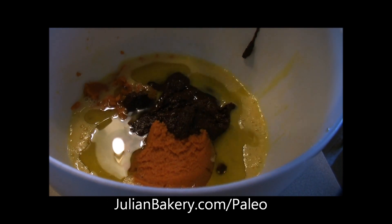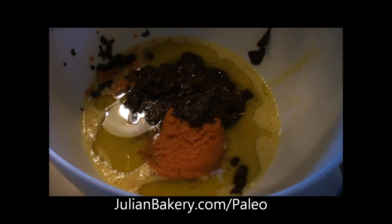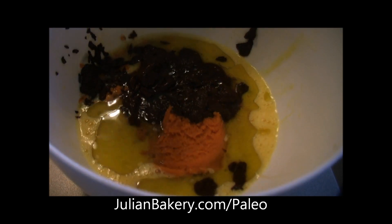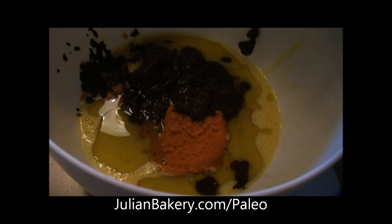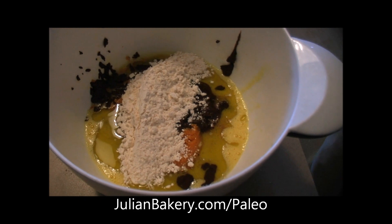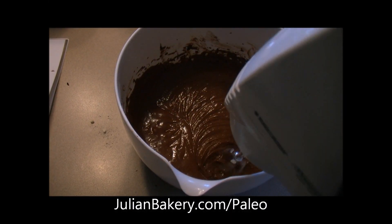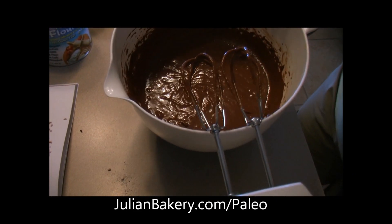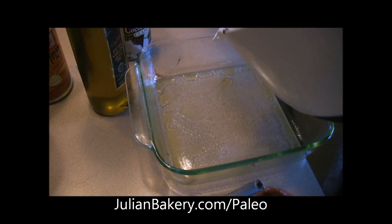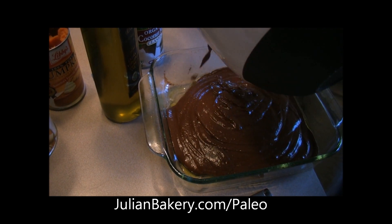Now we add the melted chocolate into the wet ingredients, making sure to scoop it all out, then add in the dry ingredients as well — you're mixing everything together and beating it with a hand mixer. Now that everything is mixed up and smelling delicious, we take our 8x8 pan that's already been greased with olive oil spray, pour the batter in, and bake at 350°F for 25 minutes.